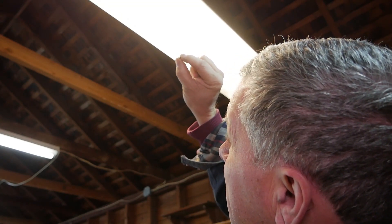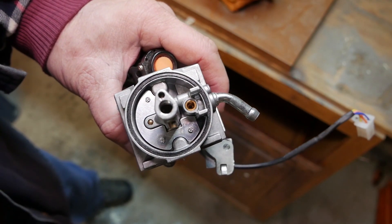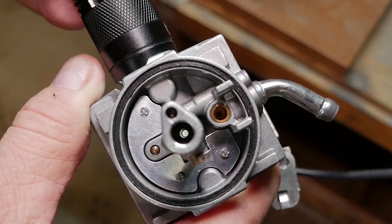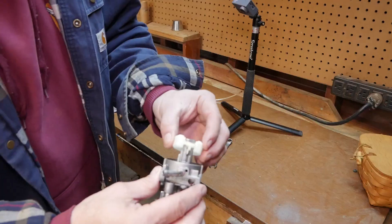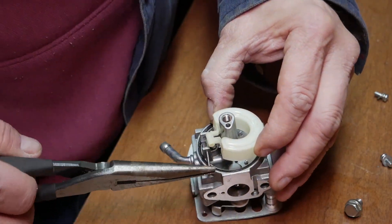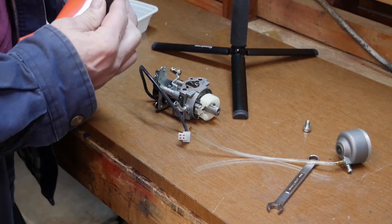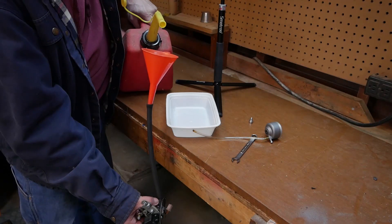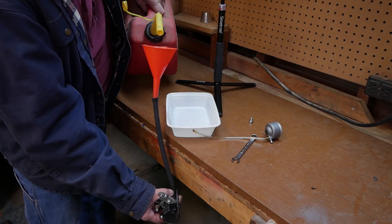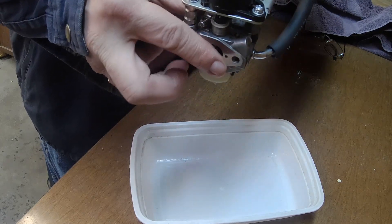I can see light through it. Perfect. I could see light right through that little hole. There's no sense in taking that jet out — it's perfectly clean.